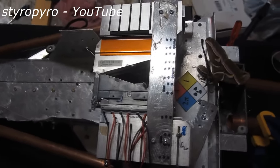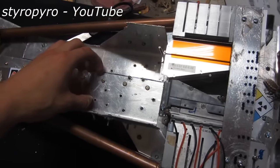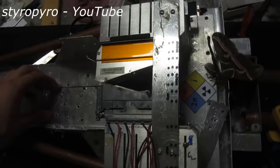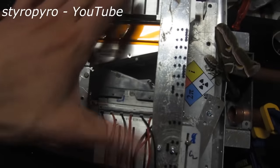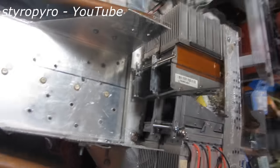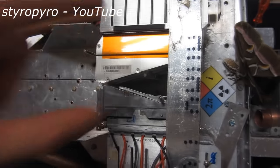I built this laser bazooka almost completely out of scrap parts and broken electronics. The casing of the gun is built out of scrap metal that I cut down with a file and a hacksaw — and yes, that took a long time. The heart of the gun are these four 50 watt blue laser diode banks that I ripped out of some broken DLP projectors that I scored off of eBay.